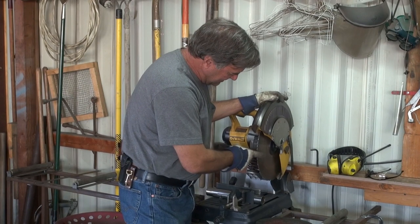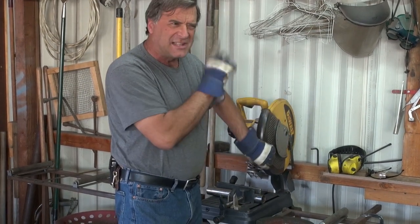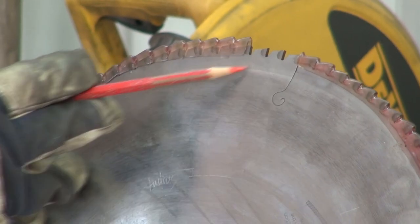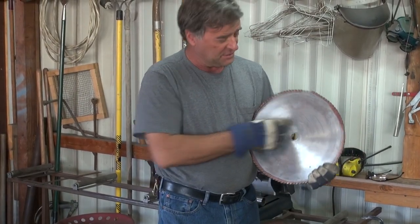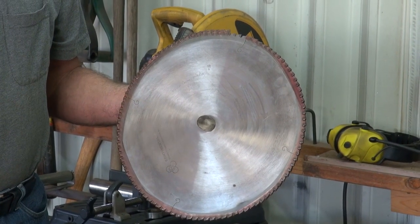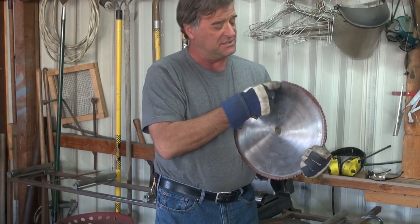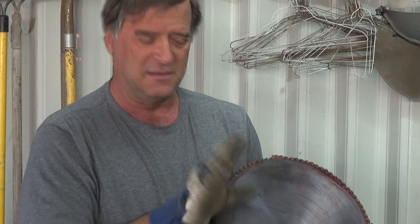This guy actually has a metal blade that has a slightly different pitch on the teeth. This one just came back from the saw sharpening place, so it's got a little wax coating around it to help protect the teeth. What they do is put a little different pitch on the blade — a little different angle on the top and the sides — and it just helps to cut the metal better.